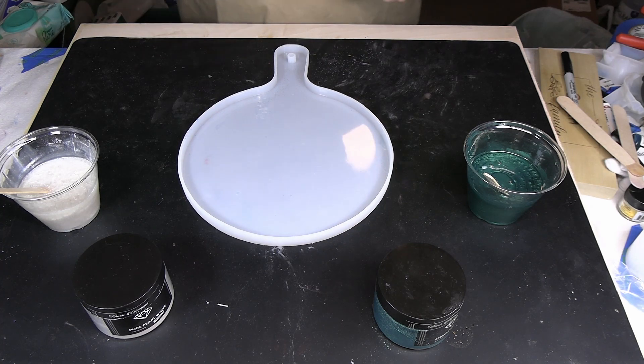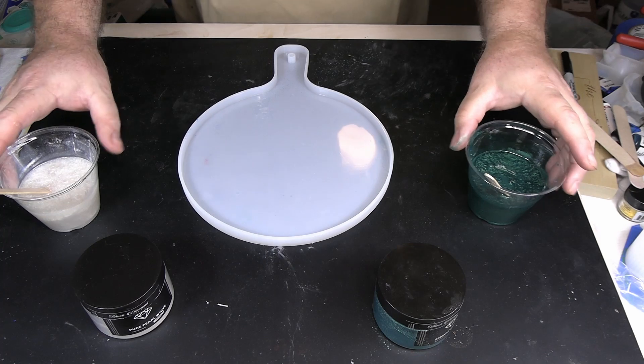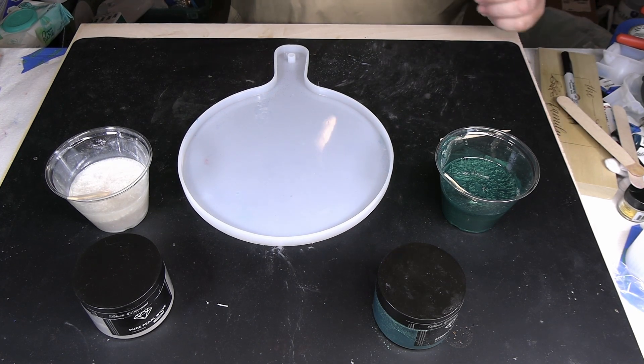I should mention that we are using the premium epoxy resin from the Epoxy Resin Store for our resin today, and I have mixed up eight ounces, divided into two cups of four ounces each. Just want to make sure I cover that because sometimes I forget to tell y'all how much I use.